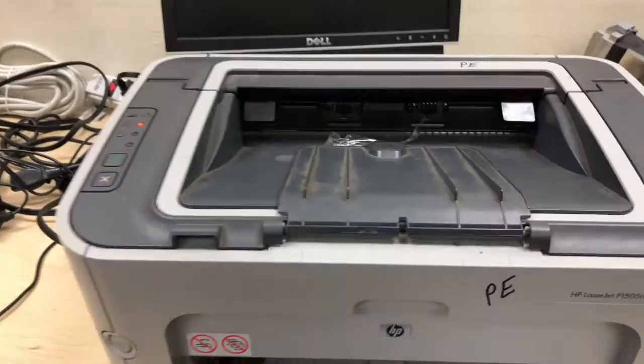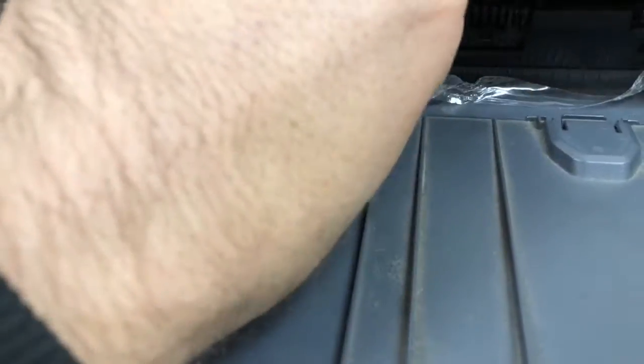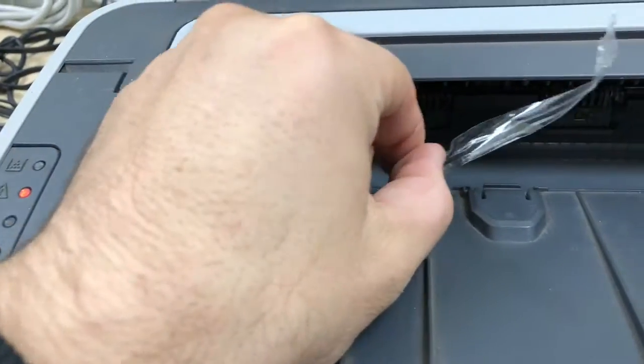It keeps jamming on paper, and actually this just came out of it, so maybe there's more inside. I'm gonna open it up and clean it because it looks pretty dirty.